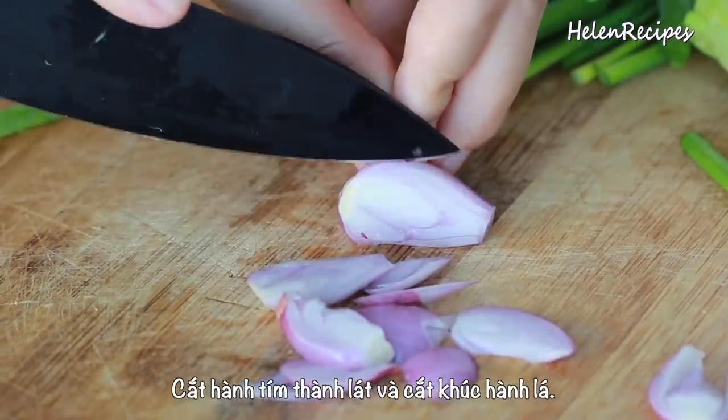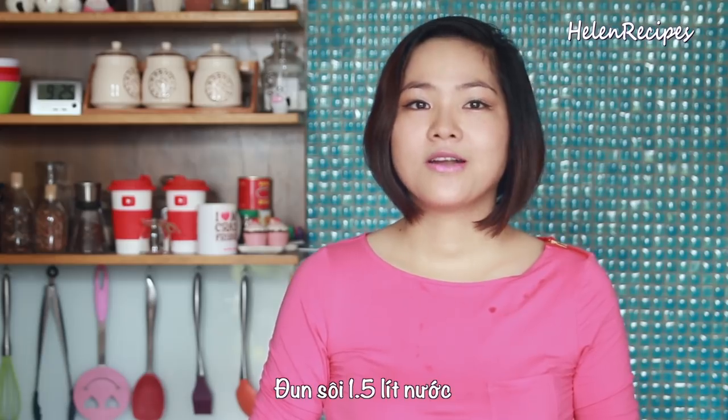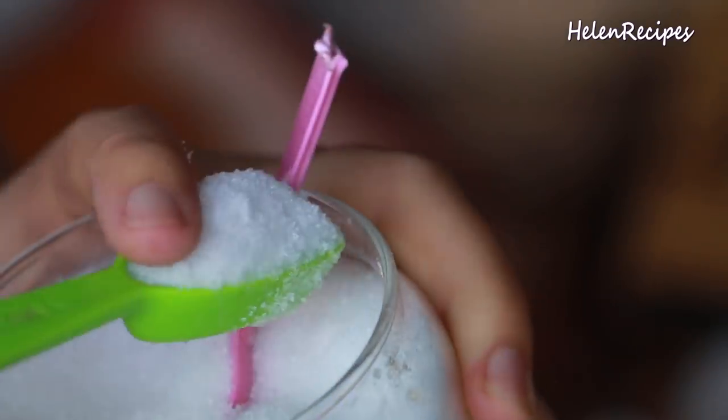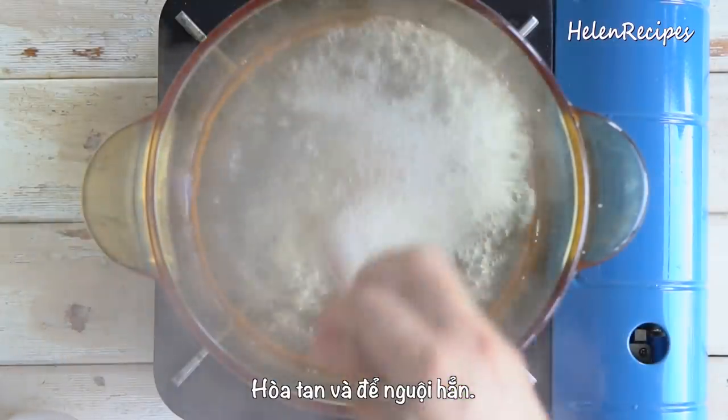Next, thinly slice the shallots — you can also use onion — and chop up the scallions. To make the brine, bring a saucepan of water, about 6 cups, to a boil, then add salt and sugar. Stir to dissolve and cool down completely.